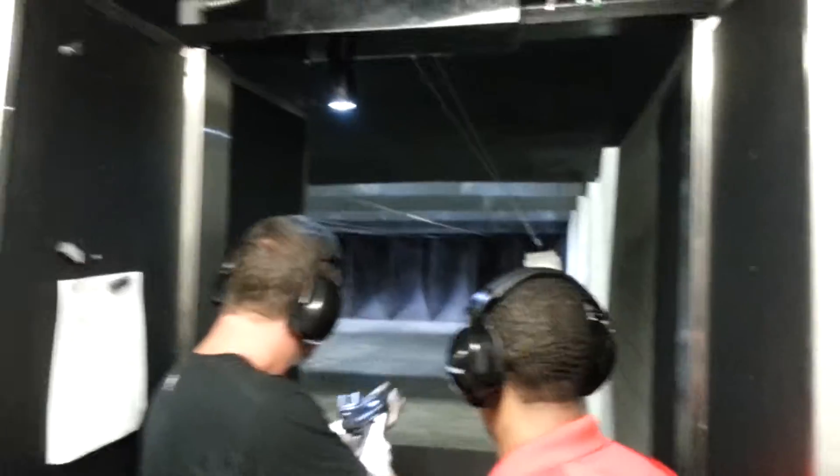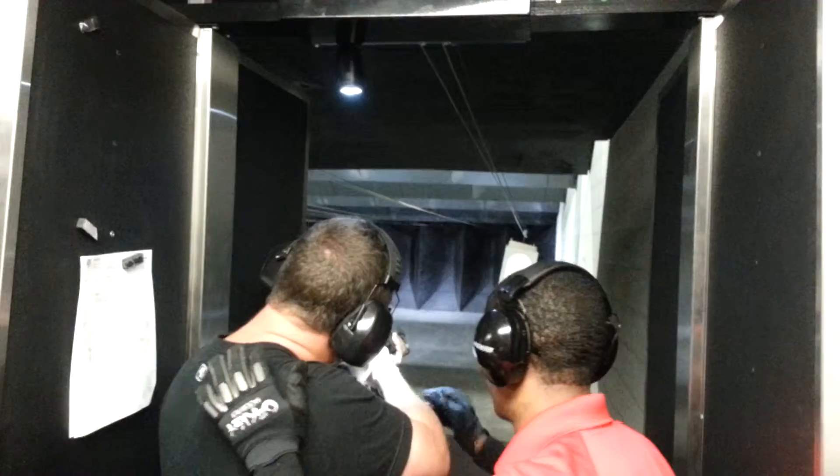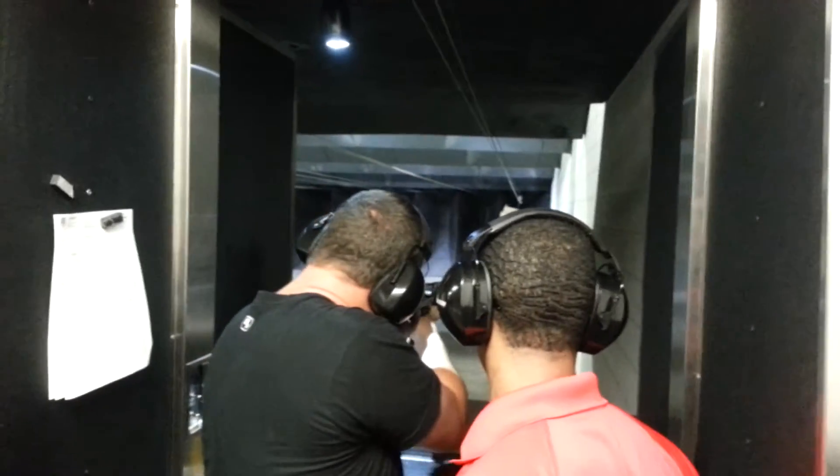I'm going to stand right here. More than five, you get a chance on breaking it. This one, really pull tight into your shoulder, okay? Because it jumps a little more.